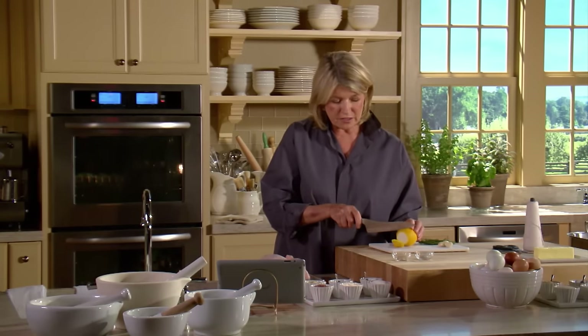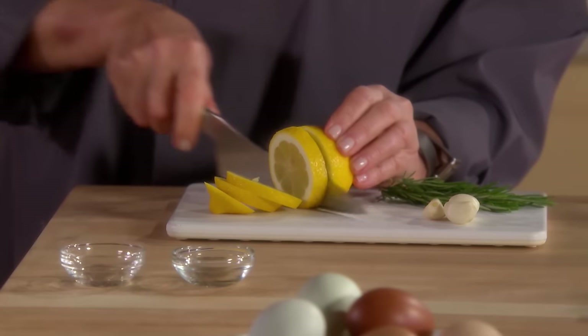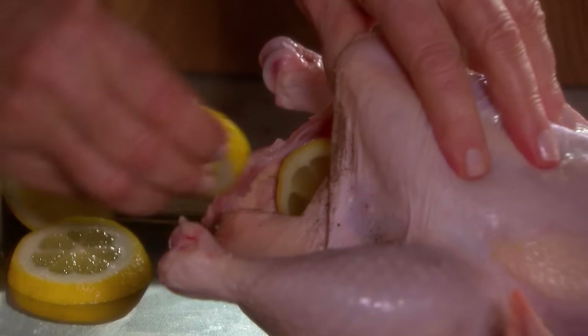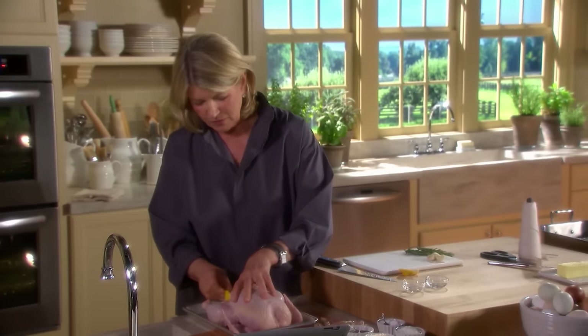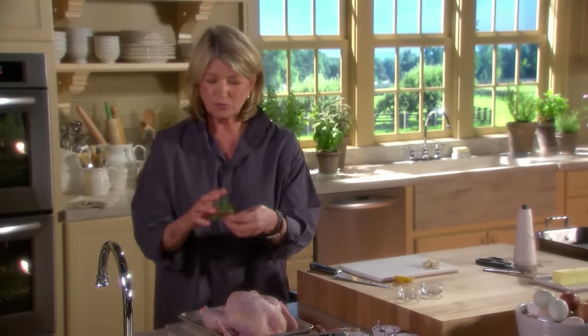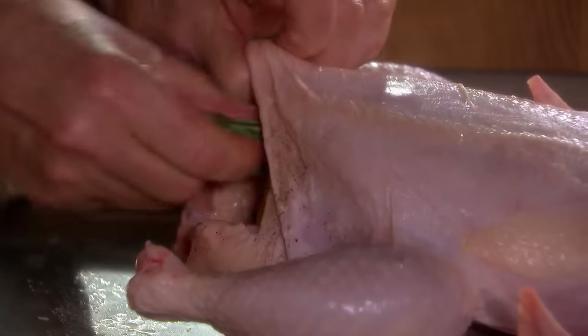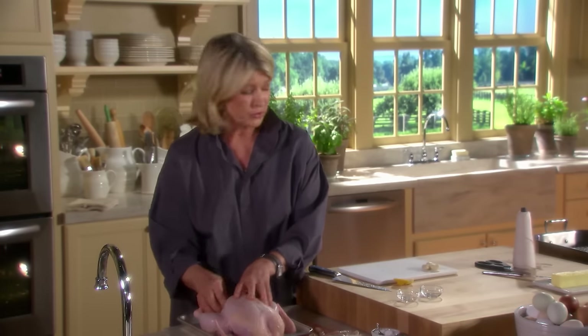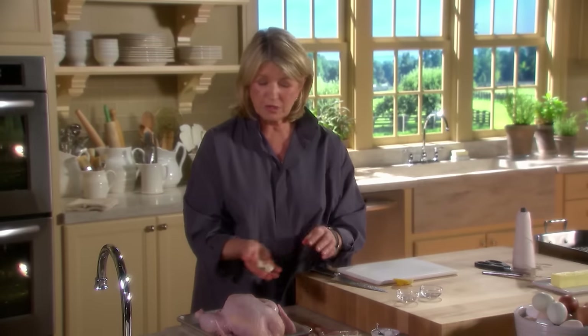One lemon sliced into quarter-inch rounds — let's put those in the cavity. These things I'm adding, like three or four sprigs of fresh rosemary, really help impart a great deal of flavor to the meat of the bird. And three cloves of peeled garlic.